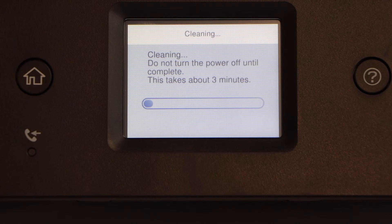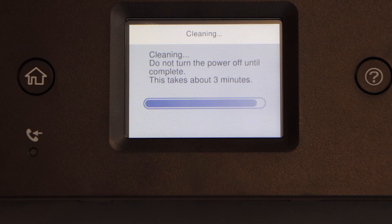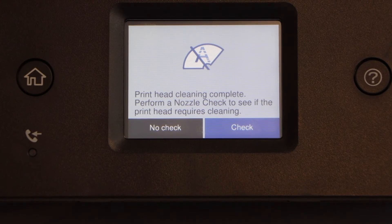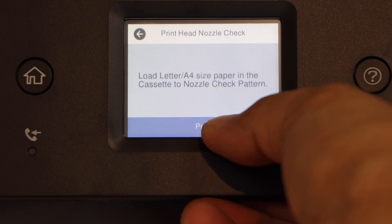You can repeat this process a couple of times so that your print head starts working normally. Once print head cleaning is done, let's print the nozzle check sheet. Click on check and print.